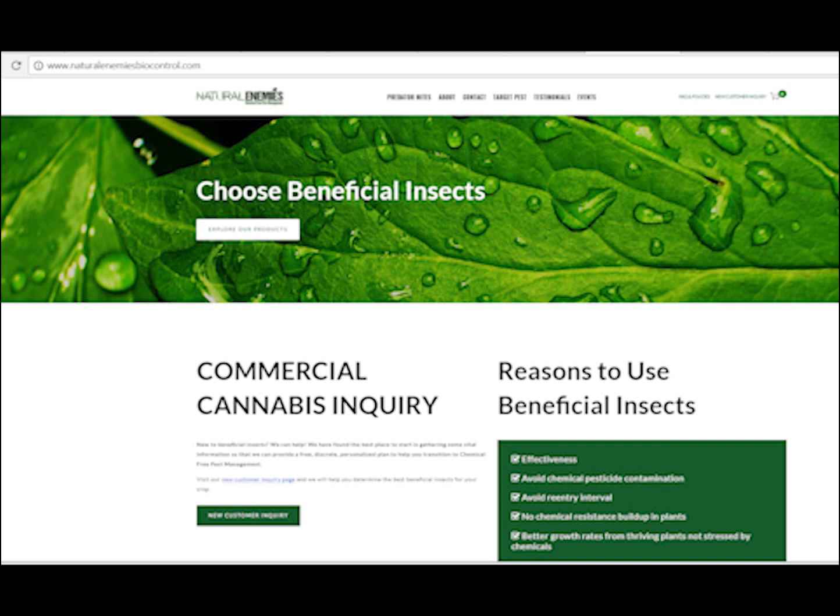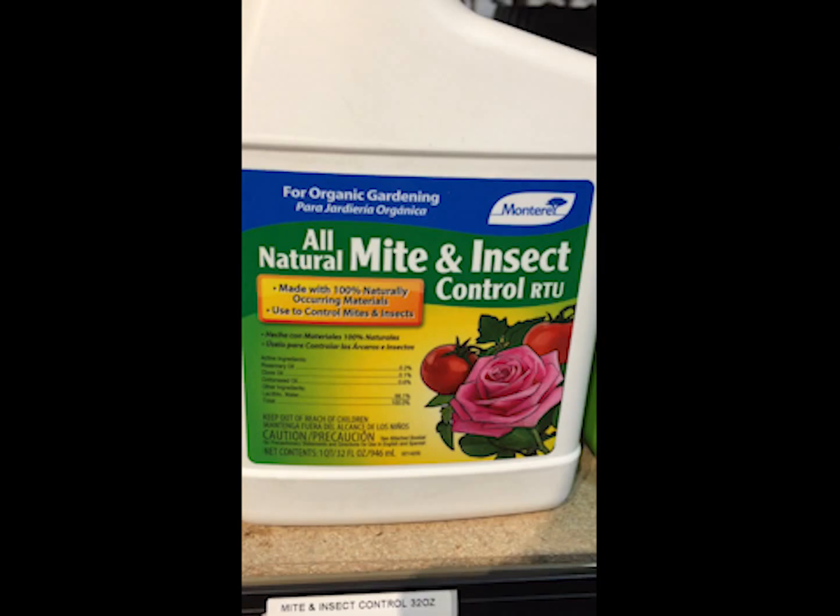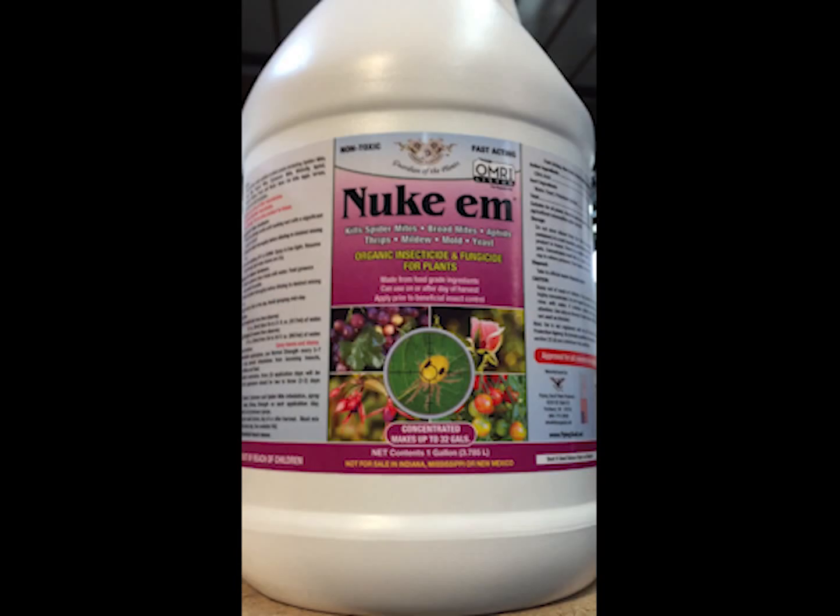In terms of other off-the-shelf products, a lot of people are having success with essential oils. Essential oils can help deter russet mites — things like lemongrass, thyme, oregano, and cinnamon essential oils. There are products out there worth trying; some contain citric acid. Many of you have probably heard of Nukem — some people have claimed it worked to at least slow down the activity of the hemp russet mite.